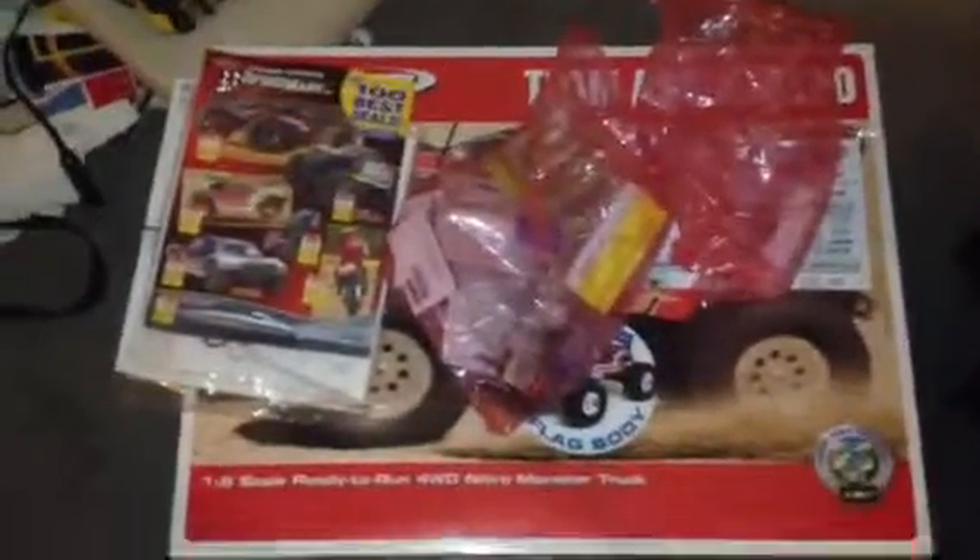What's up guys, I just got my MGT 8.0 in the mail from Tower Hobbies. This is my second go at this video here — the first one had some technical difficulties — but I got a big bag of goodies here too.